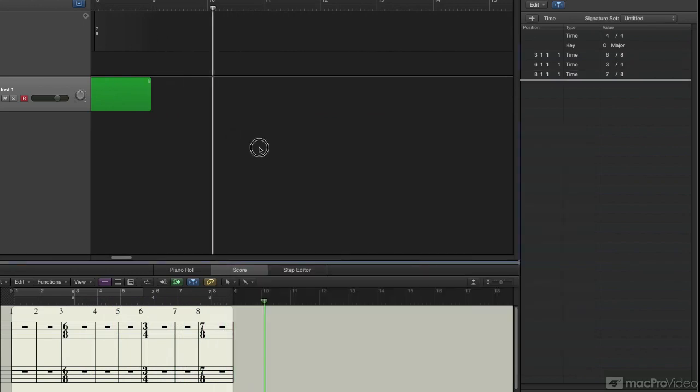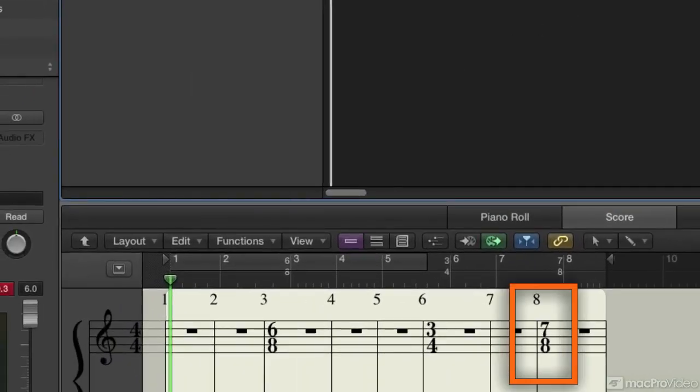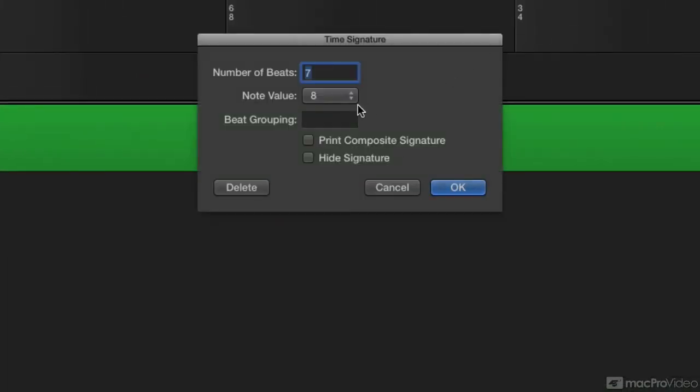Notice that there's nothing there for 7/8, because it's not obvious how you break 7/8 into groups. So it wants you to define that. Here's how you do it — you can double-click on 7/8 in the score editor or in the signature global track, and it opens up this window where you set the beat groupings.